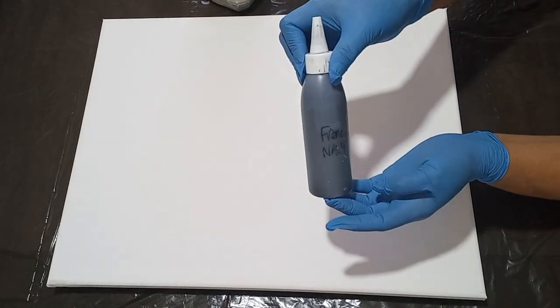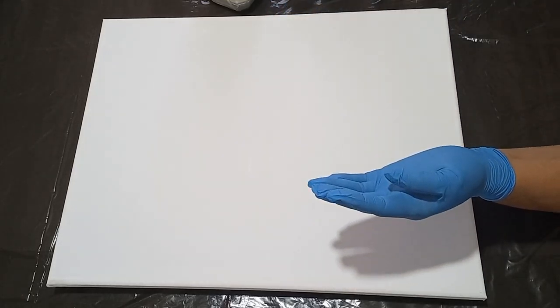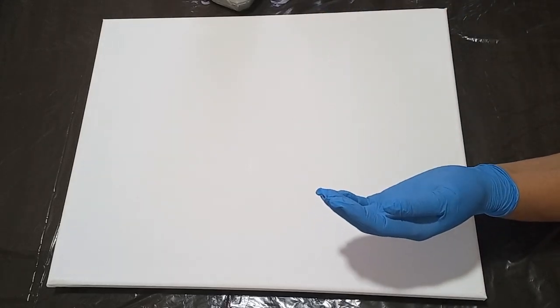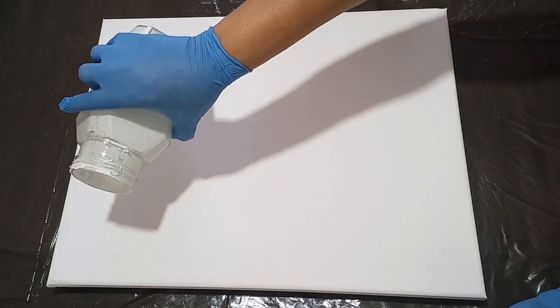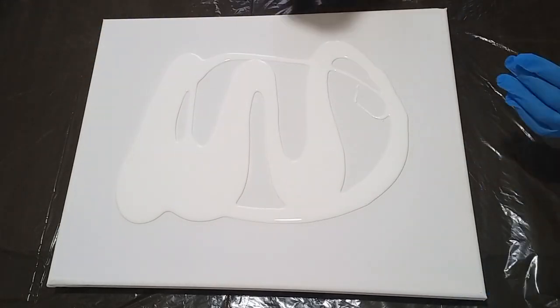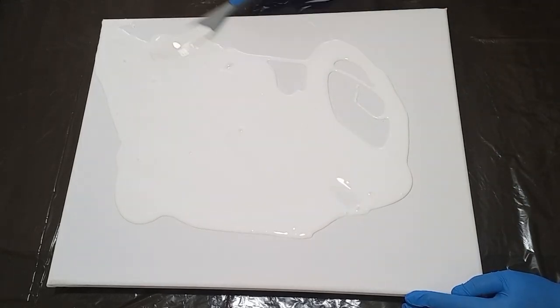Let me tell you about the colors I'll be using. I'm starting with a French navy, then a Wedgewood. I'm also adding a metallic olive — that's also a bronze, a deep bronze — and I've added some copper to that bronze. So just four colors in this feather pour.